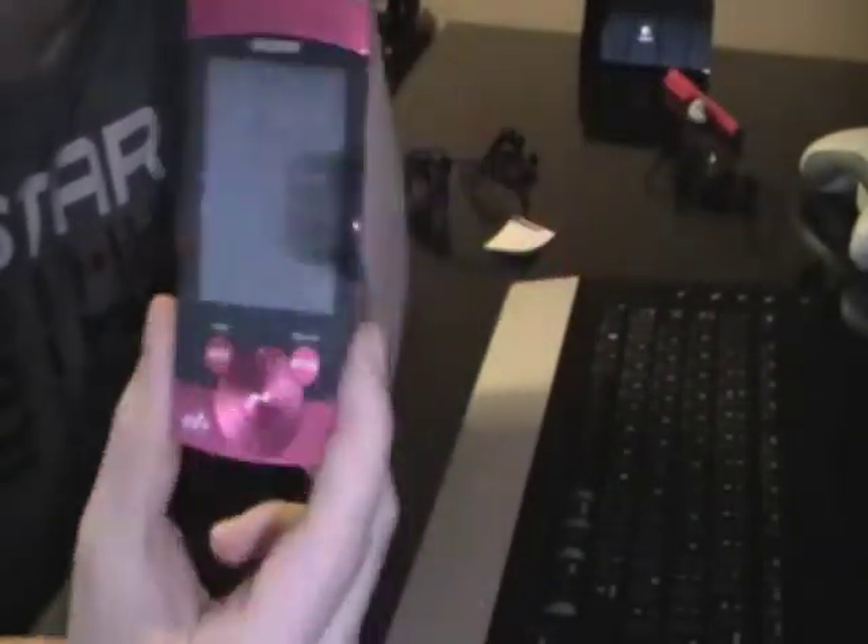Right, YouTube. I'm just going to do a quick video regarding my new MP3 player. You can see the Sony one I bought. If you look at my videos, I've actually just recently done an unboxing video on this, along with Sony headphones which I bought as well.